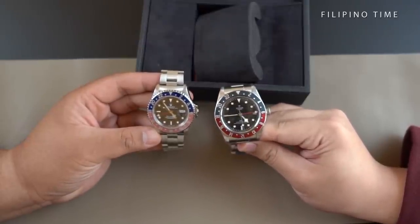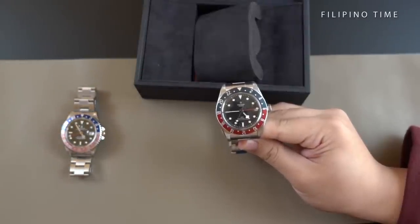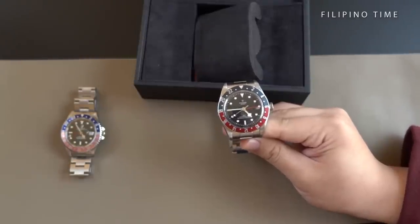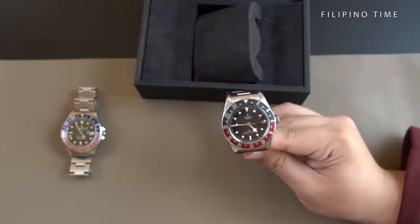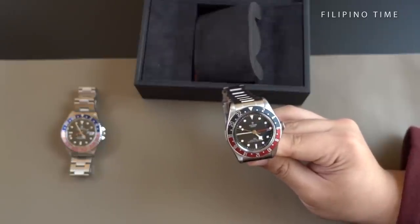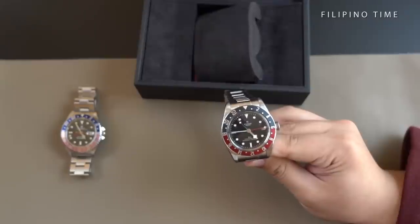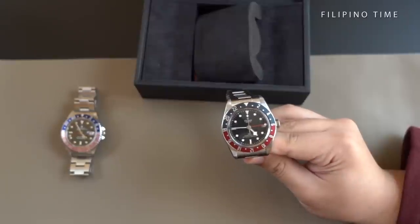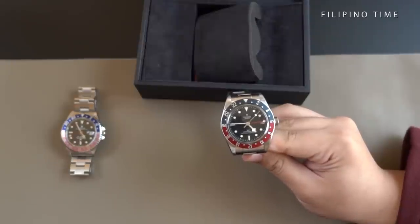Onto the Tudor dial — lots of people actually think that the dial is a flat black, but when you look closer in person, it's actually quite pebbly or wavy given the texture, with quite some detail hidden in the dial. You have your traditional Tudor snowflake hands with a red GMT hand. You also have a single date window and a domed sapphire crystal. However, there's no cyclops present.